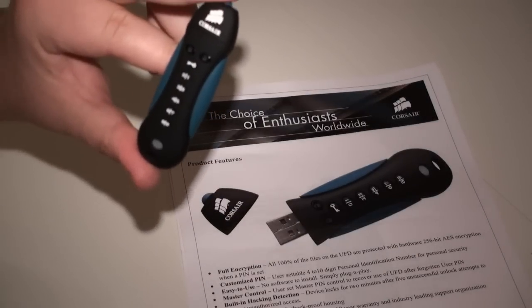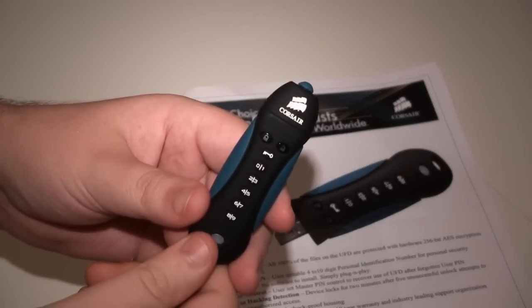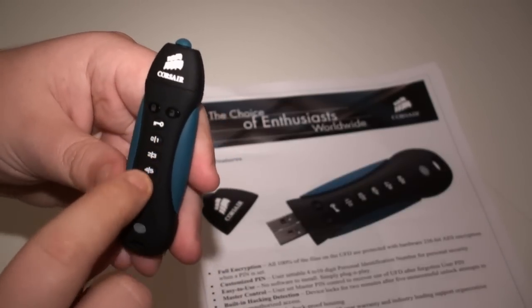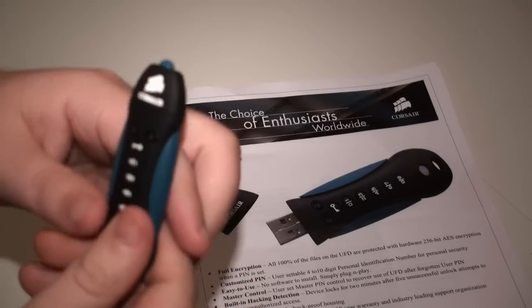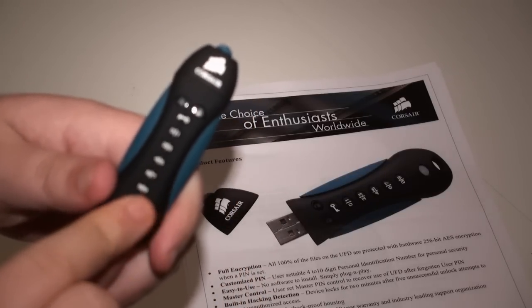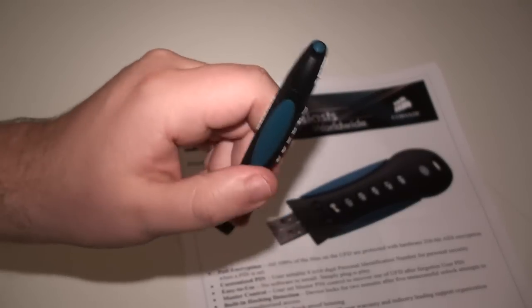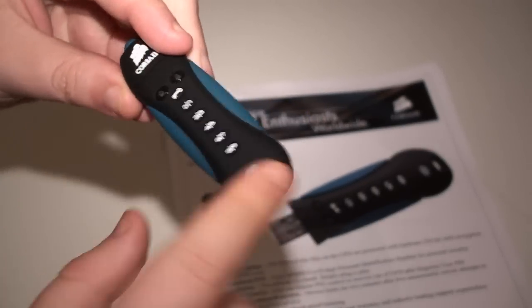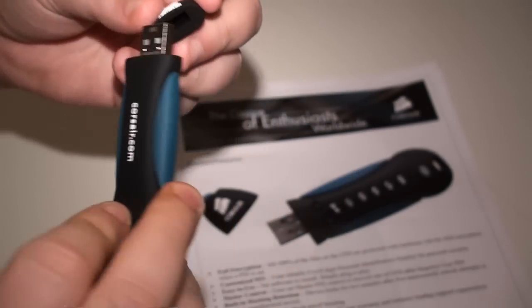This is the Padlock 2 from Corsair. It follows the same rubberized design you've seen from Corsair flash drives for the past few years, but what is different is it has this keypad and a couple of LEDs, which allow you to set a PIN between 4 and 10 digits to secure your data. On the back you can see the Corsair.com branding with a nice blue and black styling. Taking off the rubber lid exposes the USB connector — it is a USB 2 device, not USB 3.